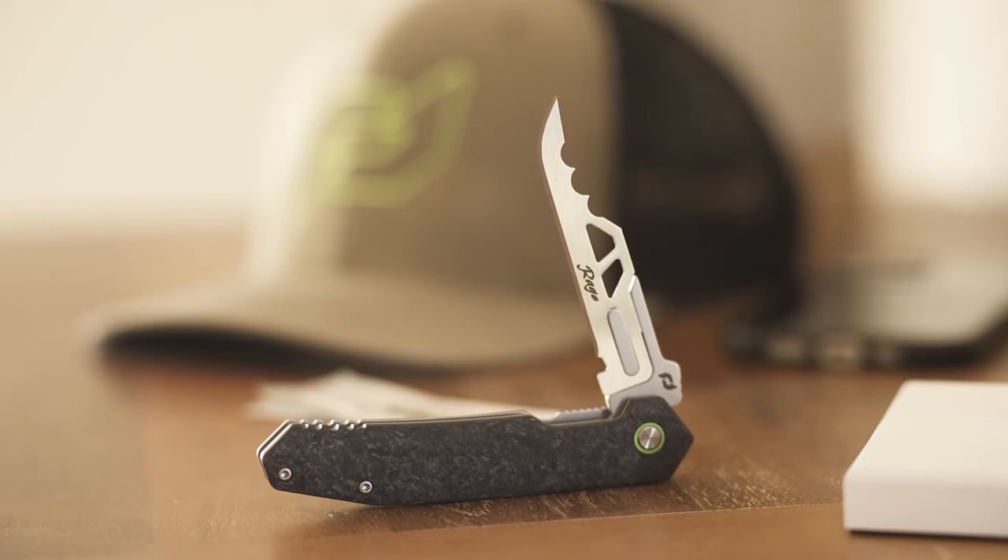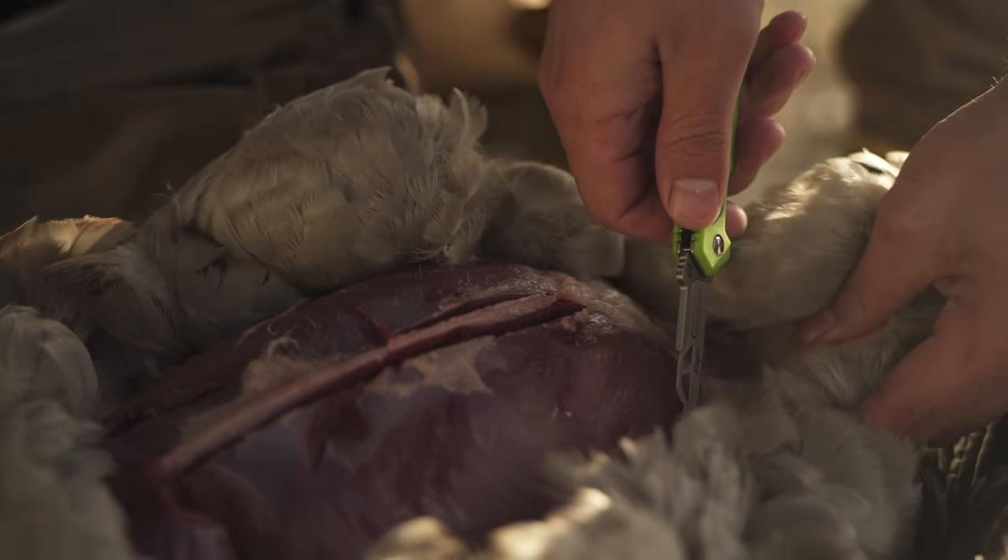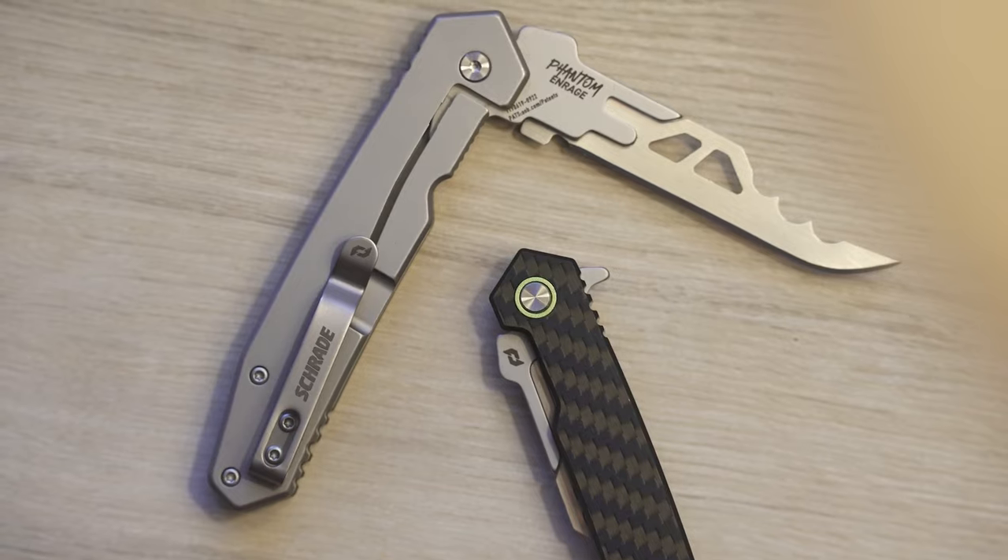So whether you're looking for an everyday carry knife or a knife for the hunting pack, look no further than the Enrage series of knives. Schrade Enrage — never sharpen again.